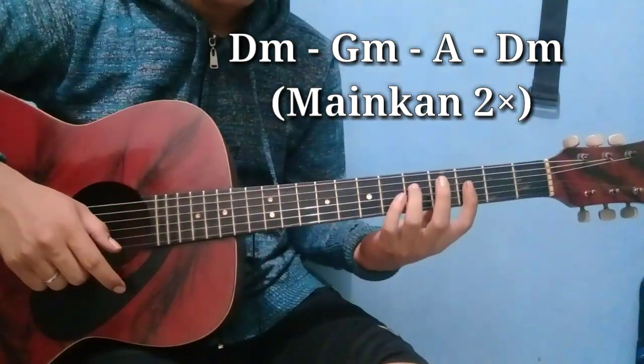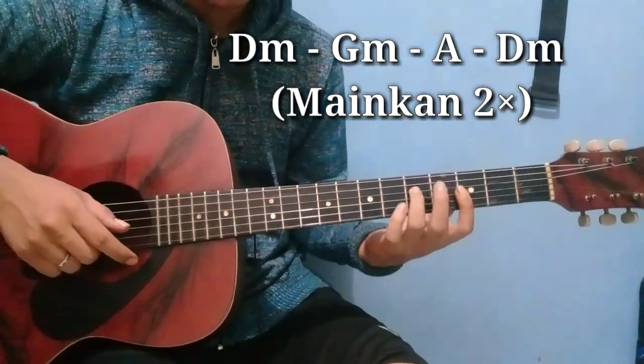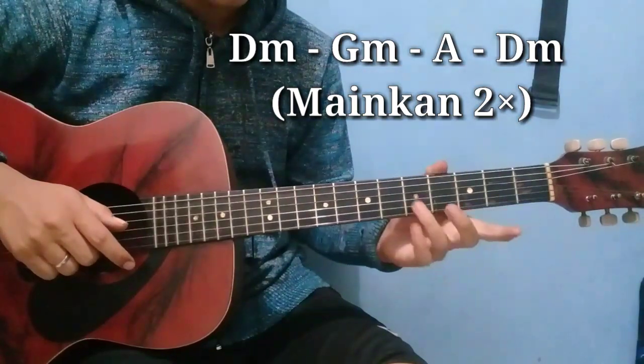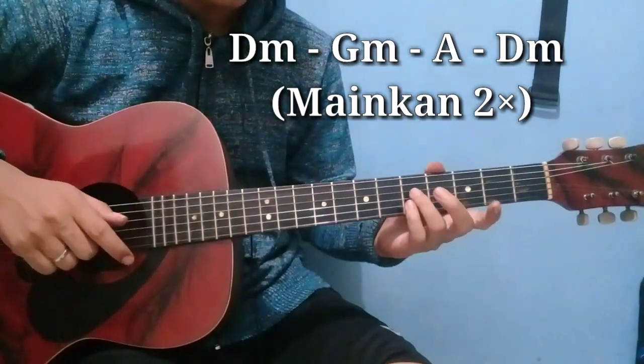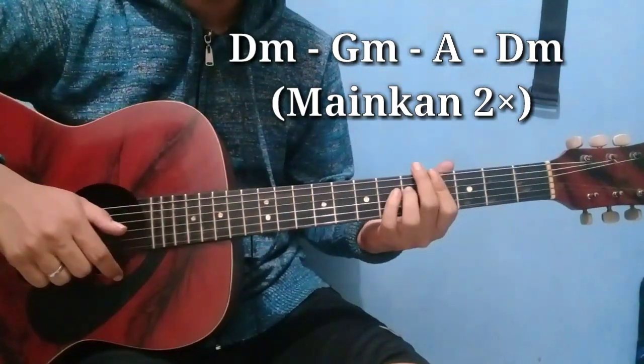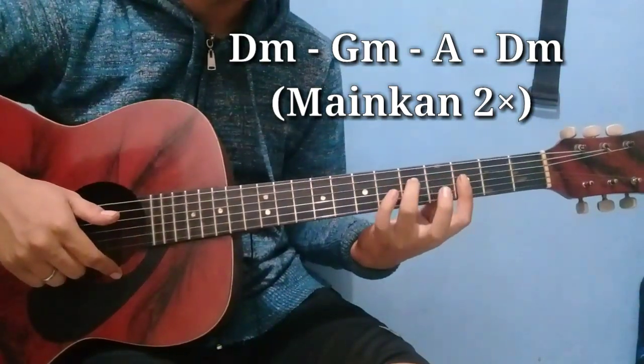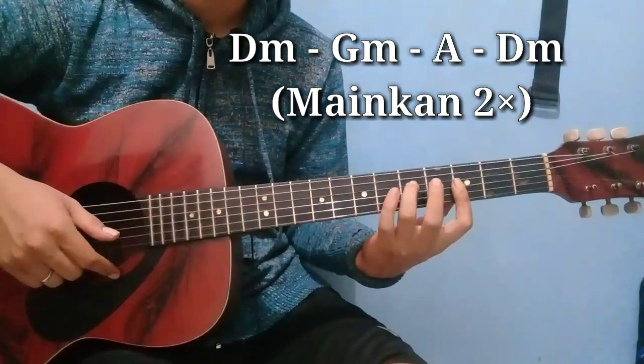Jadi bentuknya itu seperti ini — barangkali kalian ada yang belum tau ya. G minor itu kalian tekan senar 4 di fret 5, dan senar 1, 2, 3 kalian tekan bareng di fret 3 di sini. Bentuknya seperti ini.